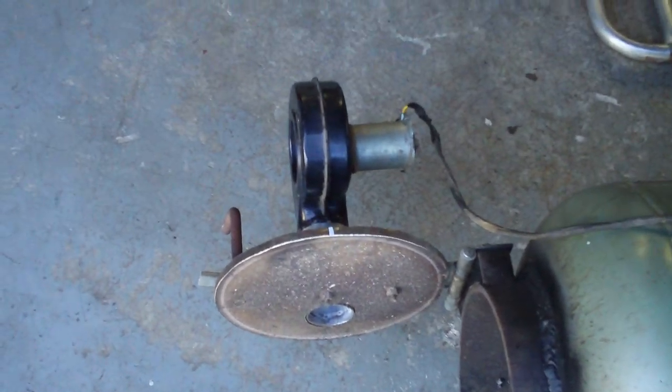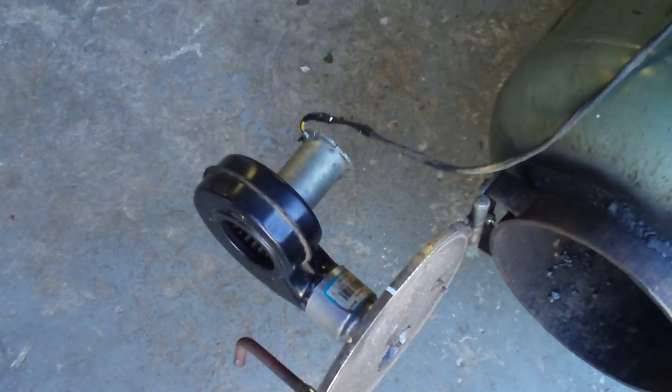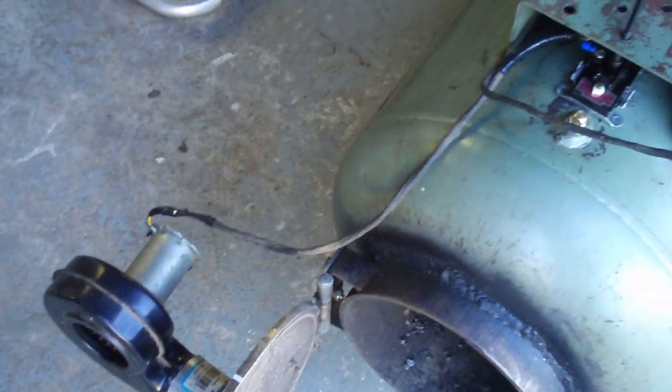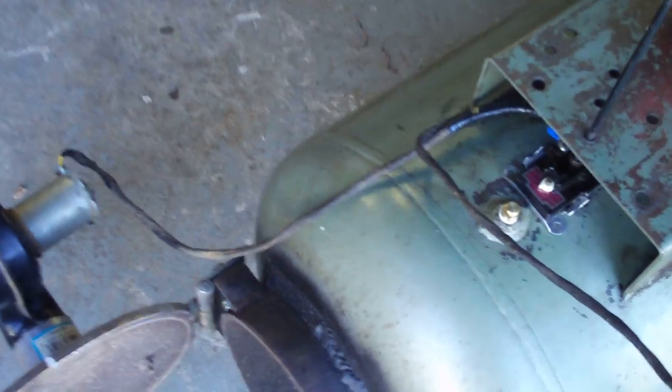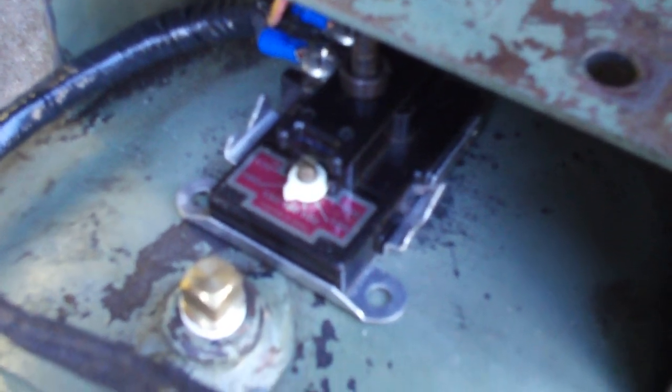I put a flat plate door on it, as you can see, with a stoker fan. The fan is 12 volt and it's going to run off a 12 volt battery, but I plan on using a small solar panel to charge the battery.